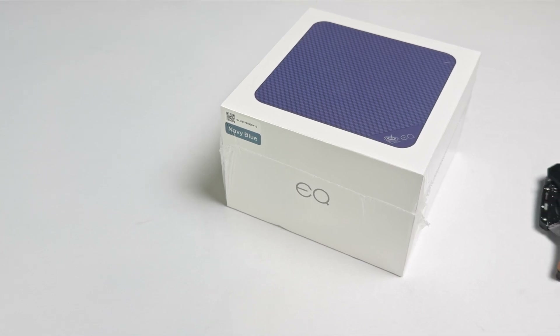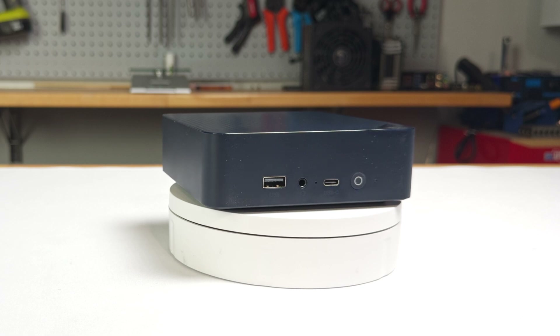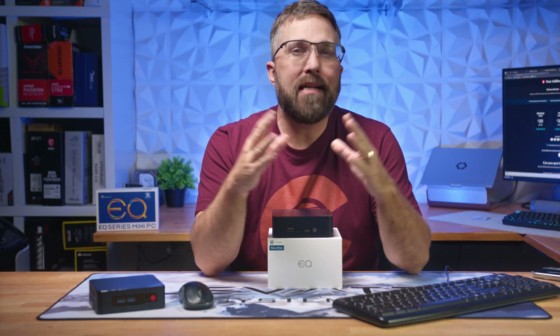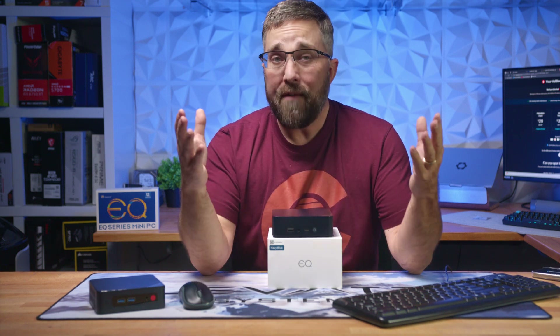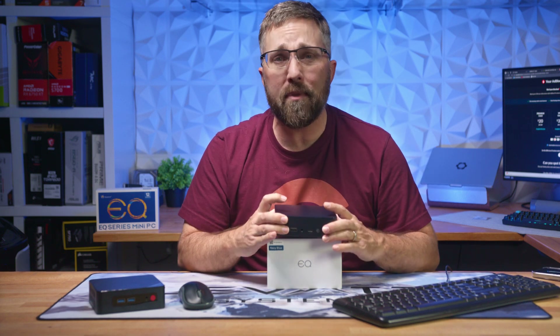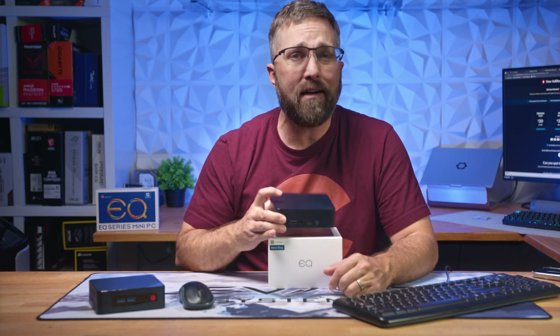If you're a tech enthusiast, a casual coder, or someone seeking a sleek and quiet addition to your workspace, the EQ13 is well worth considering. Thanks for watching, guys. If you found this review helpful, give it a thumbs up and consider subscribing to Elevated Systems for more tech reviews, tutorials, and tips. Hit that bell icon so you never miss an update. Have any questions about the B-Link EQ13 mini PC? Drop them in the comments below — I love hearing from y'all. Check out the link in the description for more info and current pricing.